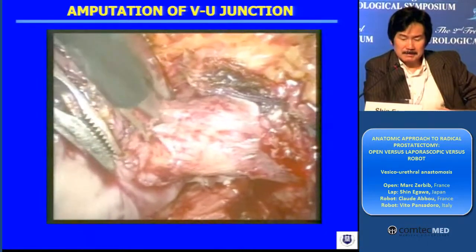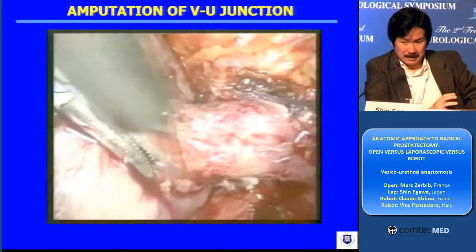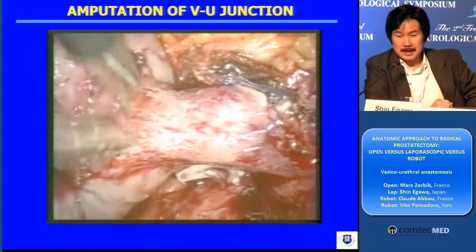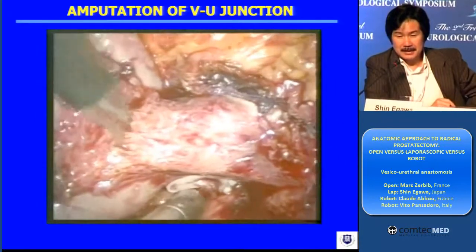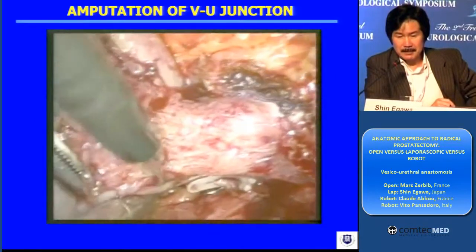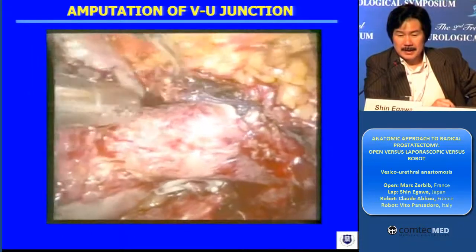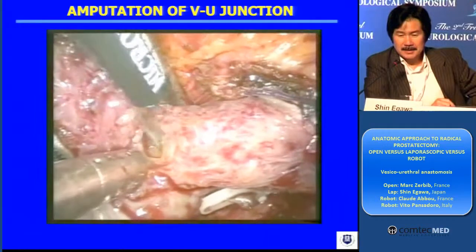The junction, to maximize — this procedure itself allows me to maximize the functional length of the urethra and minimize the risk of surgical margin at the level of the apex. And actually, this is the procedure I used five or six years ago.